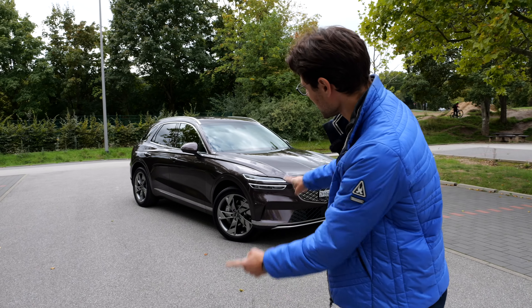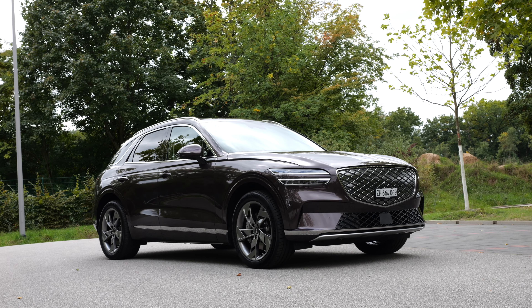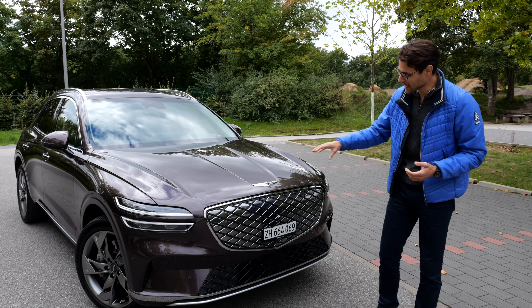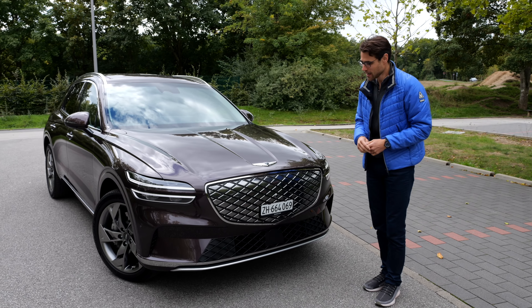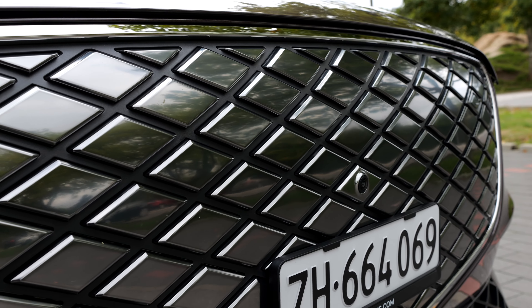A new mid-size EV SUV is coming up with the Genesis GV70 EV. This vehicle is available with combustion engine, both petrol and diesel, but now there is the electric version, and you can see it here with the closed grille in this dot structure.